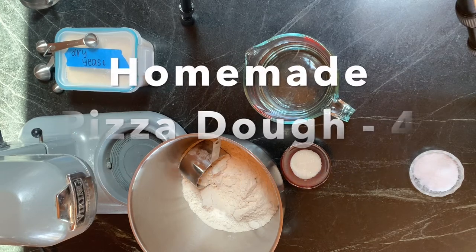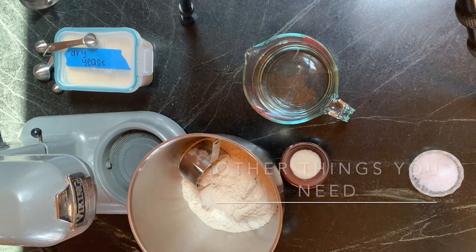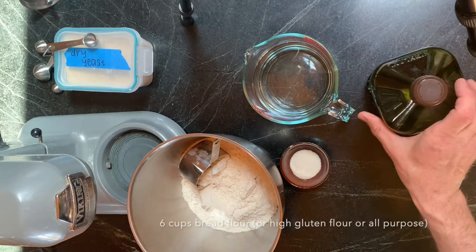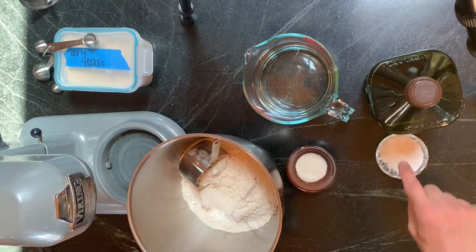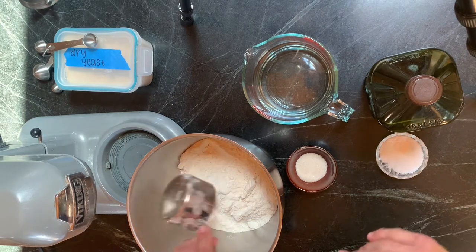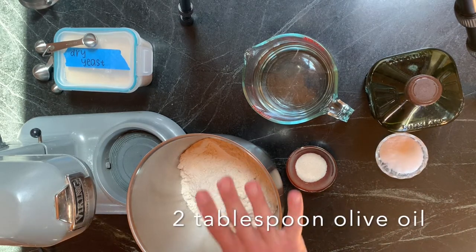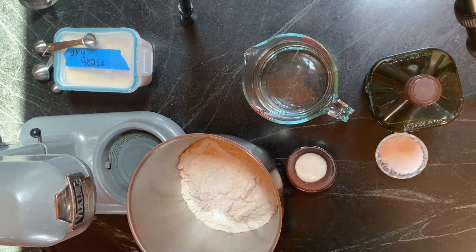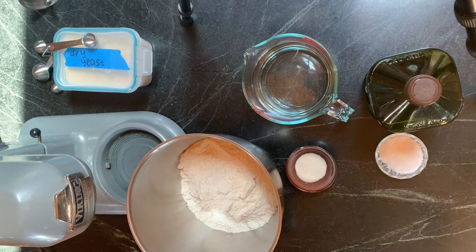We are going to make what I think is the best pizza dough ever from scratch, and it's pretty easy. You need flour, sugar, water, yeast, salt, and some olive oil. I measured out the flour — it's 33 ounces, six cups. This is bread flour. You could use half bread flour, half whole wheat, or all-purpose flour, but bread flour gives the nicest rise and a nice bubbly crust.